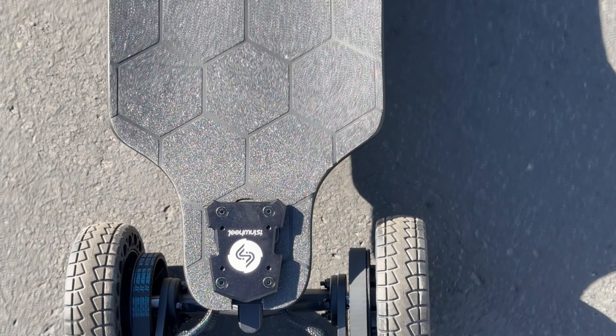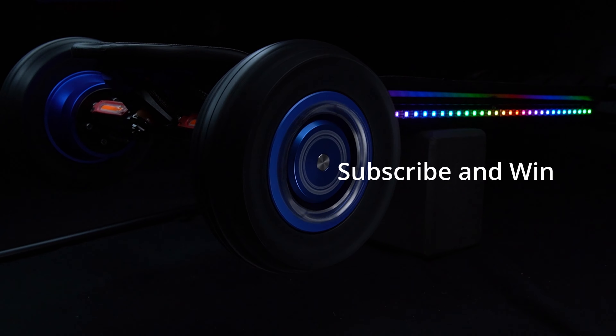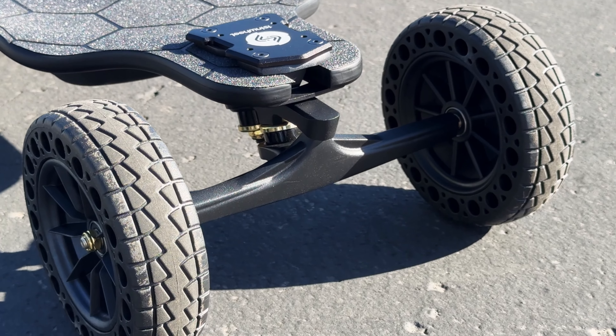One standout feature of the SNWheel V10 is the 30-day return policy, which is practically unheard of in the electric skateboard world. Most manufacturers don't allow returns once the box is opened, and even big names like Evolve only offer a 7-day return window. SNWheel's 30-day policy shows serious confidence in their product — while there is a small restocking fee, it's still a huge advantage over competitors. Another big win is the 2-year warranty, standard with the board. In an industry where many companies only offer 6-9 months of coverage, and some brands charge extra for a second year, ESNWheel includes it right out of the box.